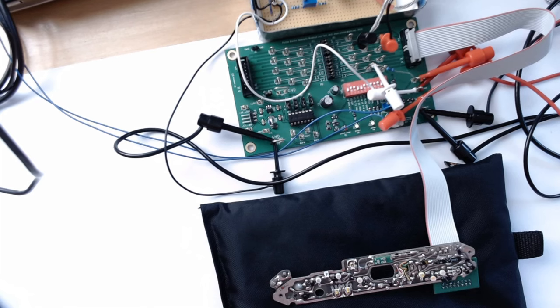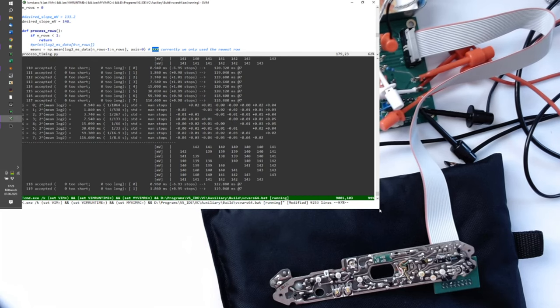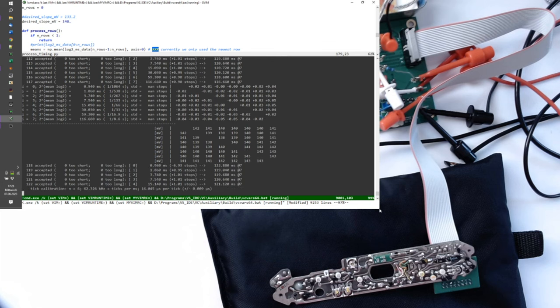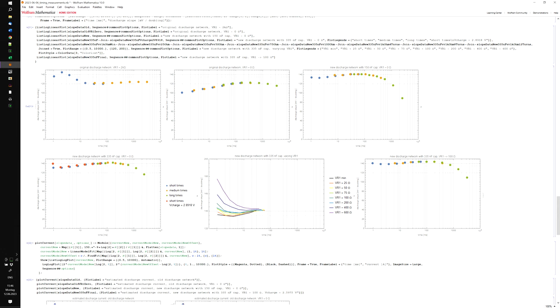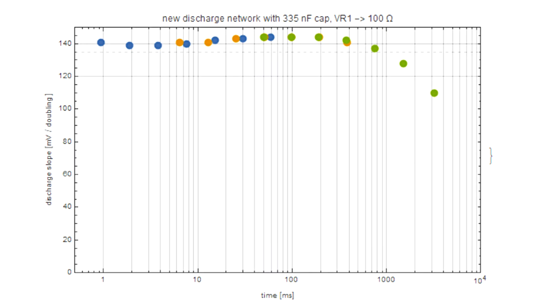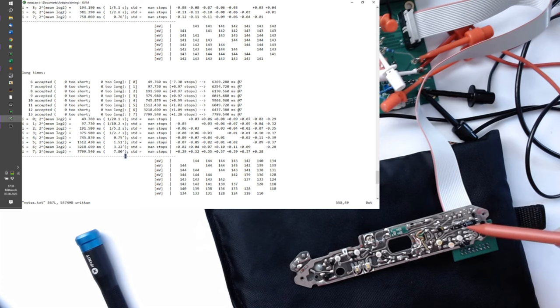We are back in testing with the newly installed discharge network and the fixed 100 ohm resistor. The results look excellent — we are very close to 140 millivolts per time doubling for all of the short times. Results look really, really promising and I am very happy about how this new discharge network performs. We can now expect that this board will be a very good match to a new log compression with the new CDS elements. The next step will be to install the new log compression in place of the old one — the question is how we will be able to install it physically in this very tight space. But that's what we will deal with in the next video.